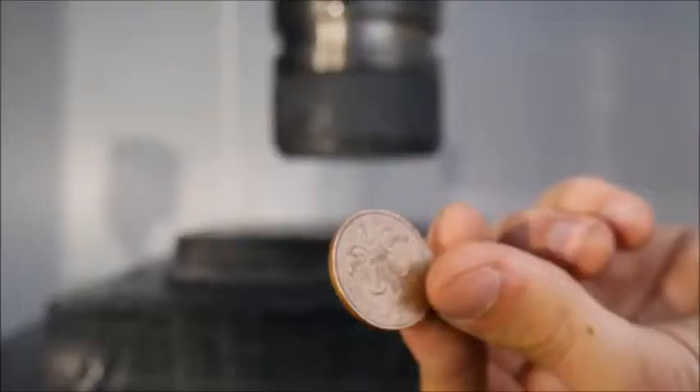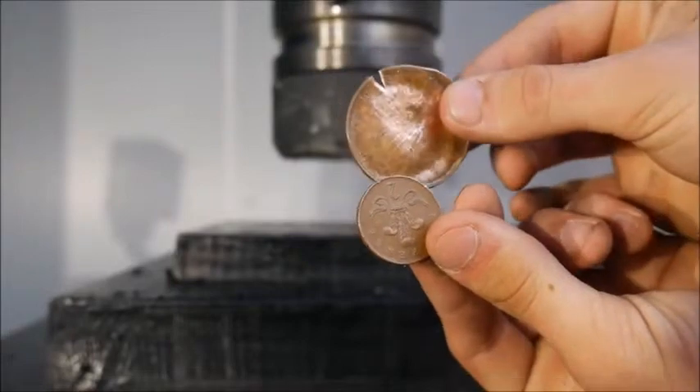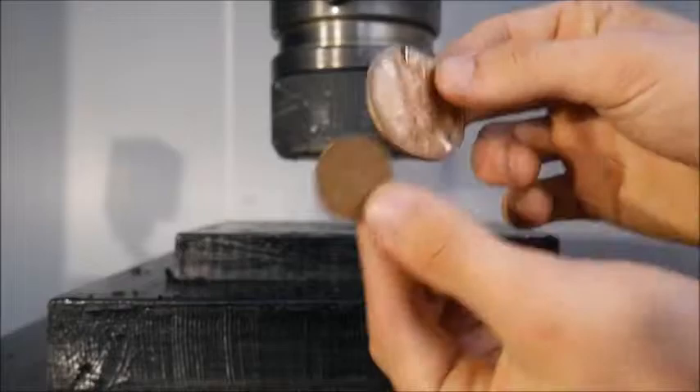Here is a normal sized penny, and here is a flattened penny. It has doubled in size and about halved in thickness.